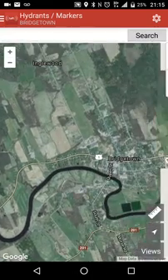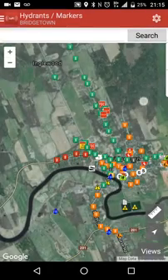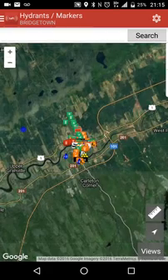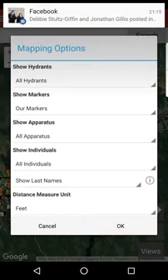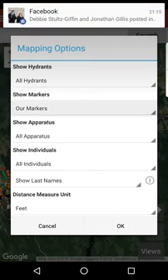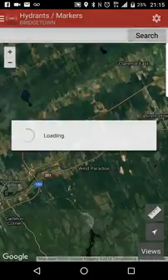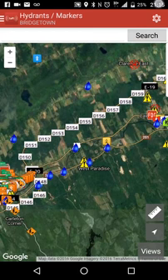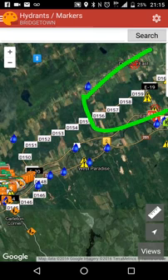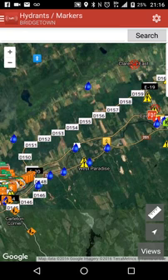The beauty of the I Am Responding system is not only can you see your own markers, but if you go into Show Markers and select All Markers, now you can see everybody else's markers as well. Some of these markers from here up are not mine, but I can see them because somebody else put them in the system. The markers, especially for a volunteer fire department like ours, our hydrant markers are handy — but believe it or not, it's more for your mutual aid than anything else.